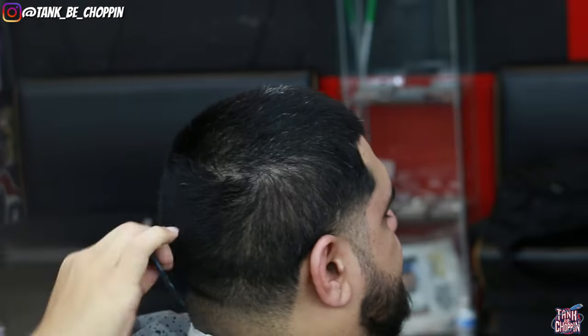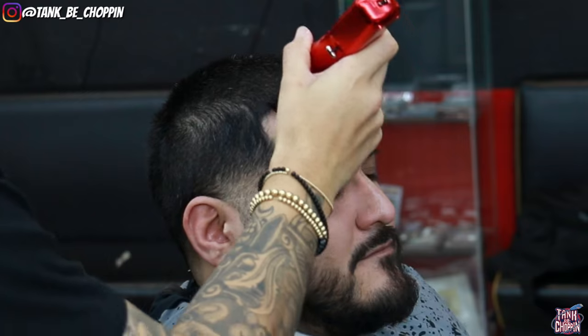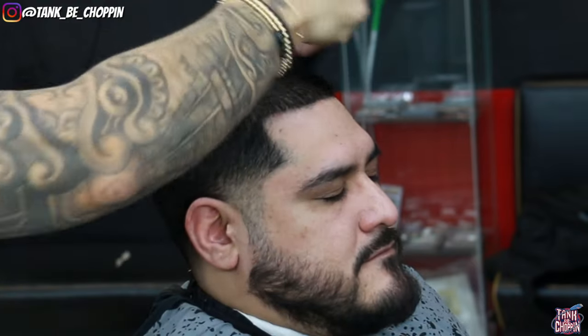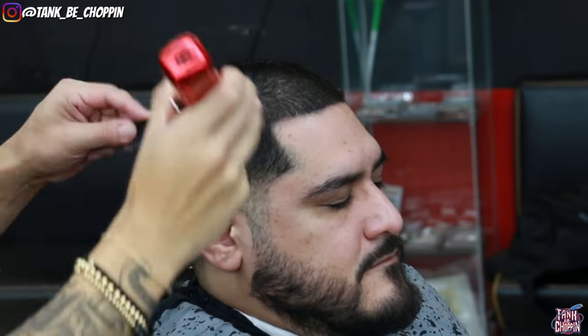I'm combing out my client's hair making sure it's laying down the proper way. It's got hair going in a bunch of different directions, so I want to comb that down before I start. I have my number four guard on my clipper. We're going to do a number four on top, number three on the sides, and then a mid taper, line up the beard, and add some enhancements to really make this haircut pop.